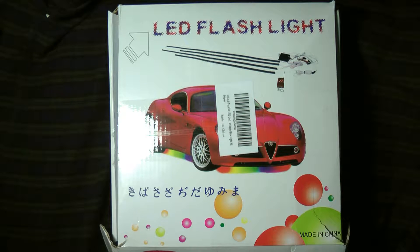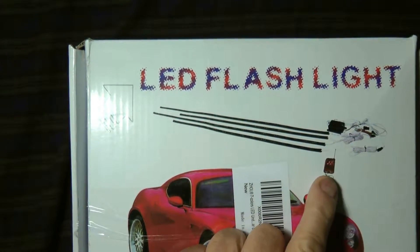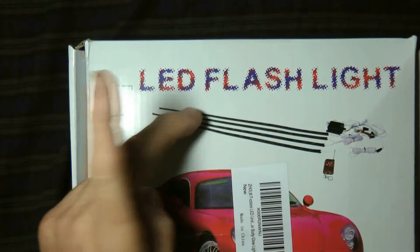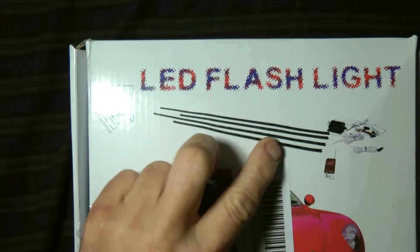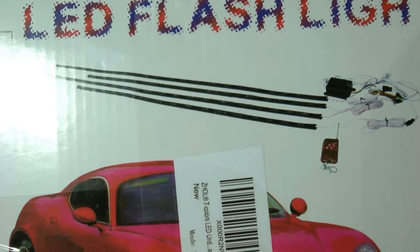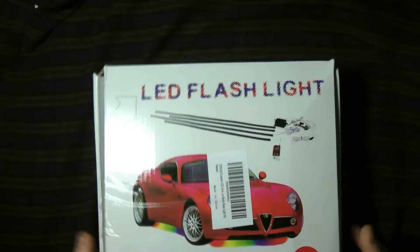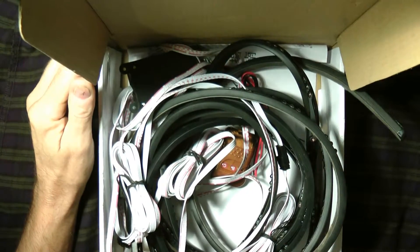Hey guys, I wanted to show you a LED under-car flashing combination LED set that I picked up. The kit comes with basically what you see here: you get a controller, four different light strips — one for each side, left and right, and for the front and the back. I already have it on the car, so I'll show you the car we have it on and get some nice shots.